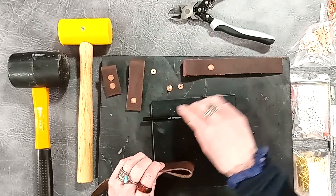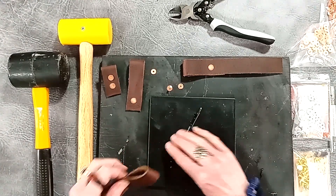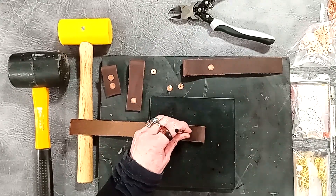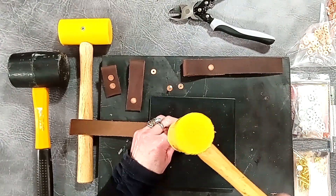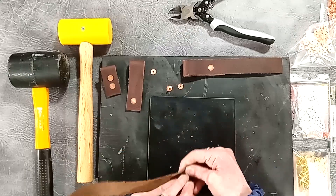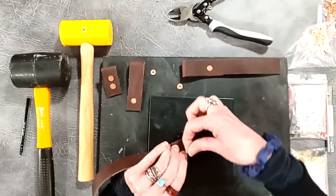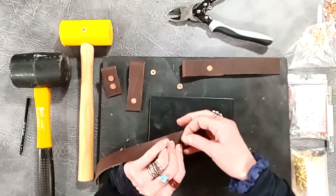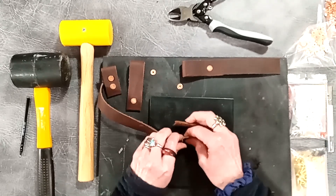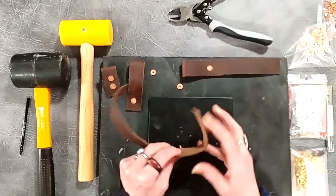I'm just going to make a hole in my strap for it to go through. This is my Poundo board, my rubber mat, on top of my marble slab. I'm using the hole punch size 0 — you can use size 0 or size 1 for this. And I can pop the rivet through; I'm going to pop it through because I want it on the top side for this purpose, so I'm just going to push that through like so.